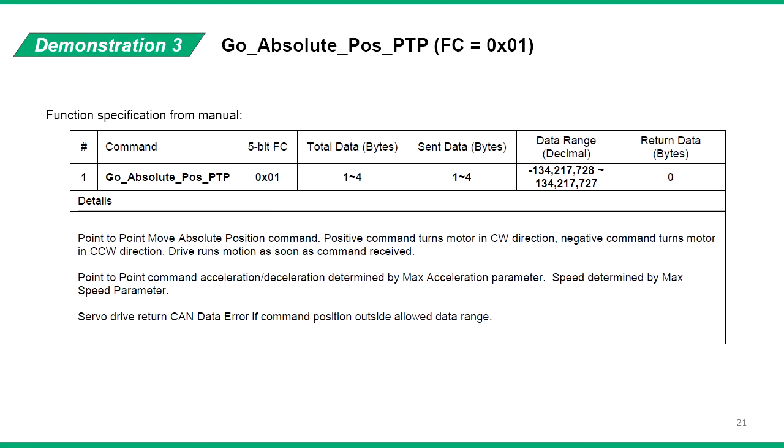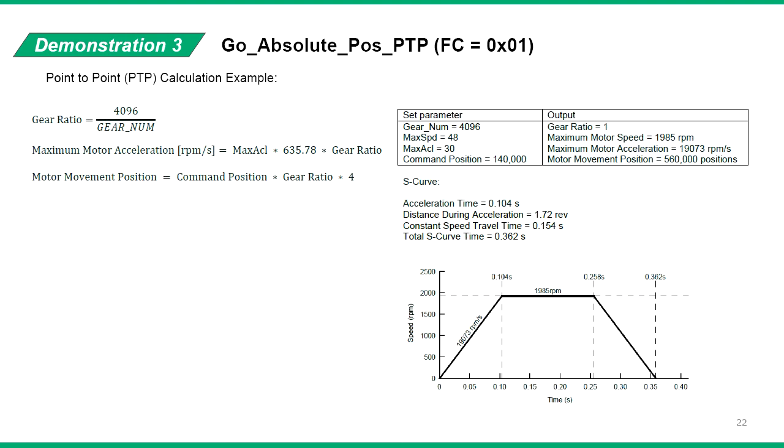In the third demonstration, we will send the point-to-point move absolute command to the servo drive. Refer to the function code specification in the manual for details of this command. The point-to-point move commands follow an S-curve motion profile according to the command position, gear number, max speed, and max acceleration parameters as shown. Use this calculation to set the motion according to the requirement.